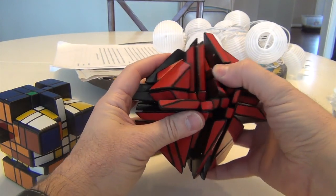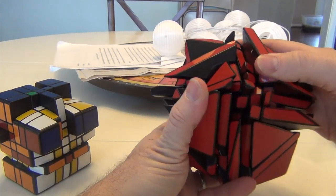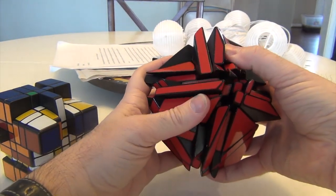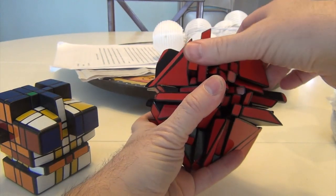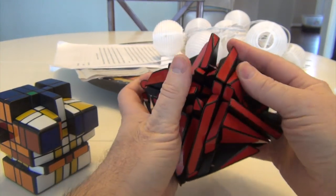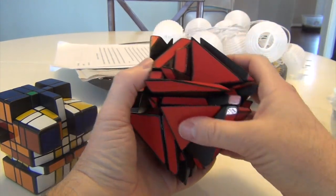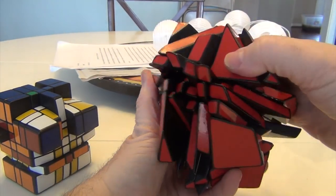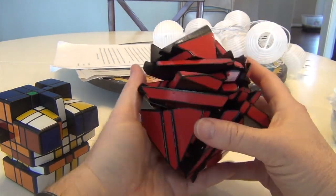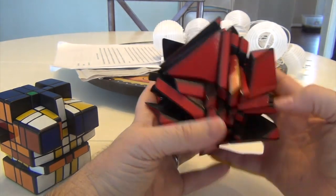I'll just do some quick damage control. I have to be sure I don't hit the centers. So that's going to be: UI, LI, U, L, U, F, F, UI, and Fi. That places that there. Do we like this better? Time will certainly tell.